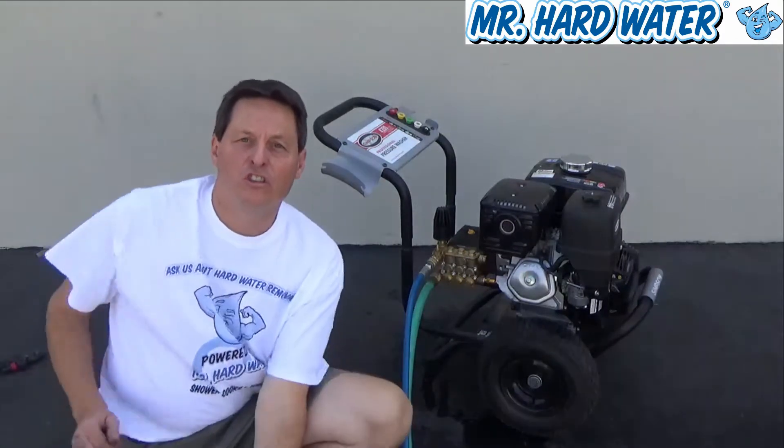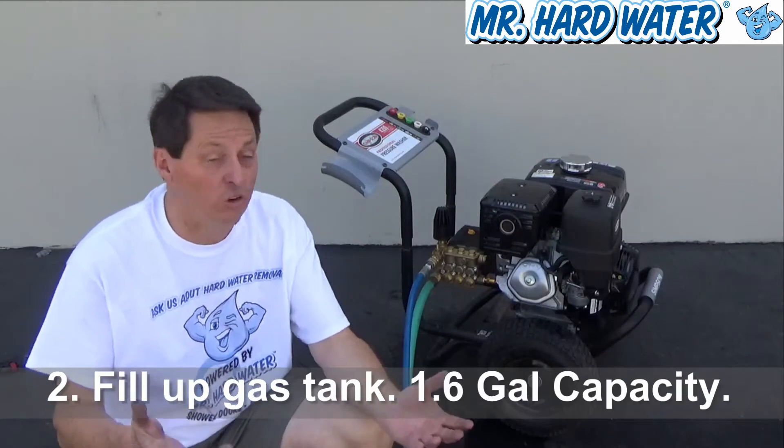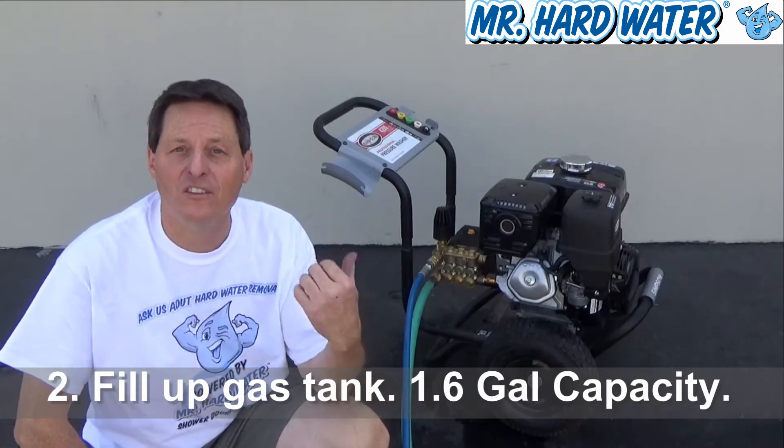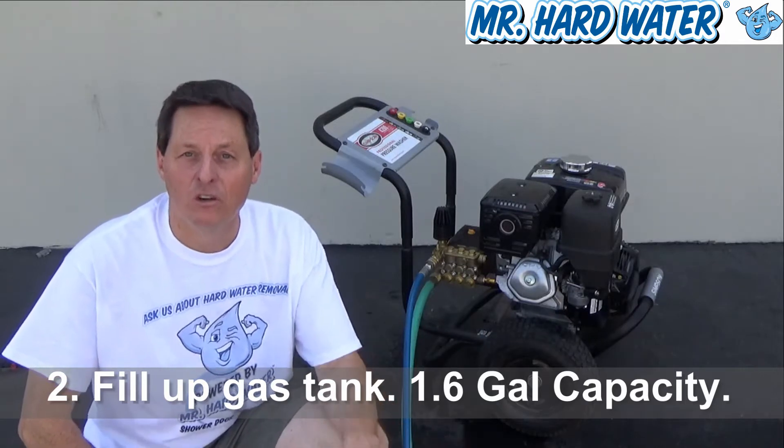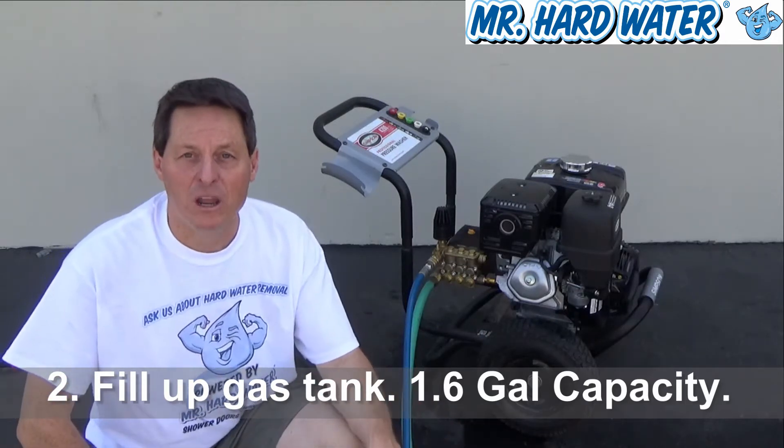The first thing to do here is to check how much gasoline you have. Always start with a full tank. The gas tank size on this is 1.6 gallons, which is a little bit more than a gallon and a half. So first put gas in here and make sure it's full.